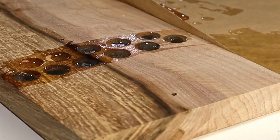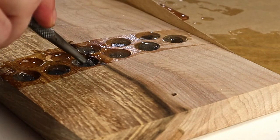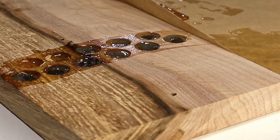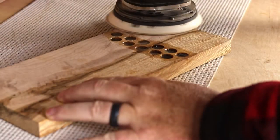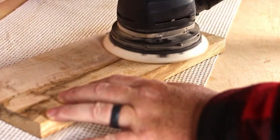Next time, I would use CA glue to tack the magnets in place one by one, then mix the epoxy and cover them over. Eventually that all dried and I sanded it smooth. That should be enough magnets to take care of any bottle caps.